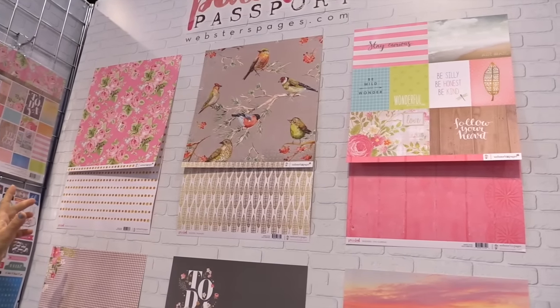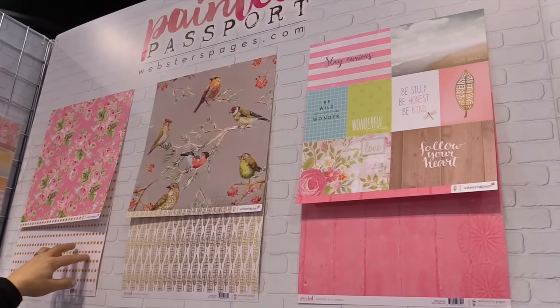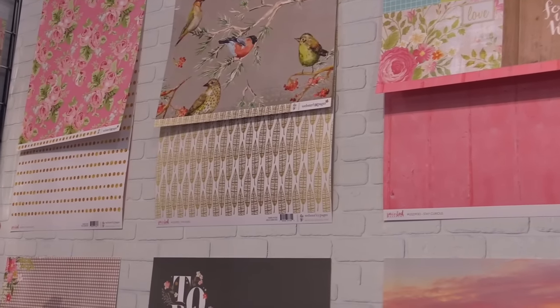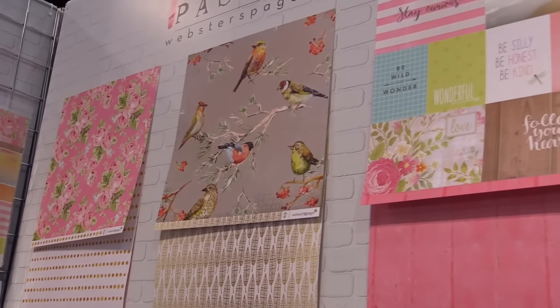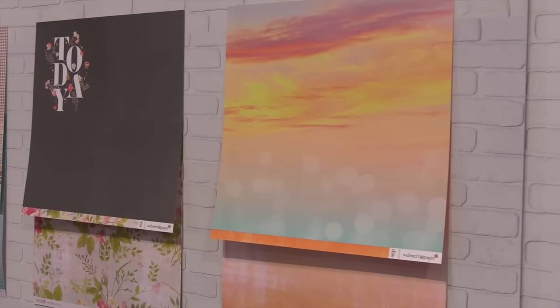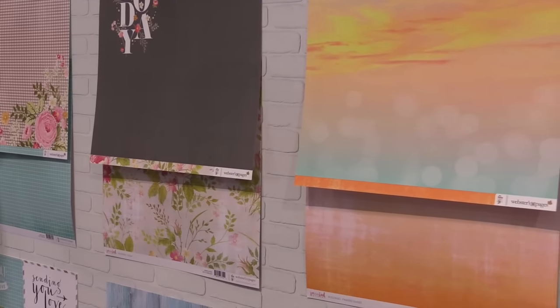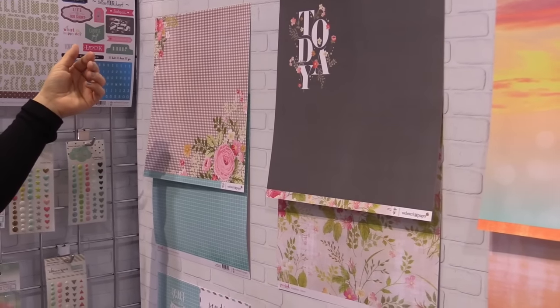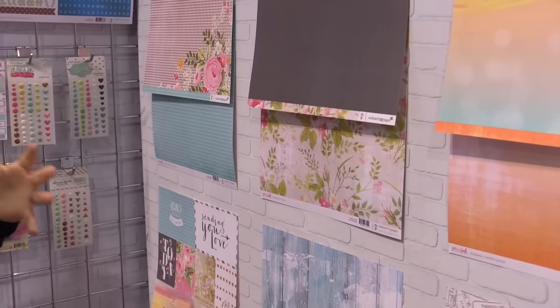Painted Passport is a collection of really great juicy colors — 12 papers, obviously double sided as you can see here. They're loaded with pinks and browns and blues and limes. This is a great collection for those of you that travel.